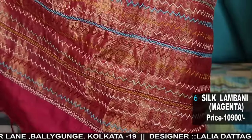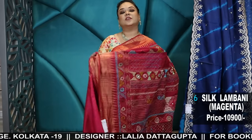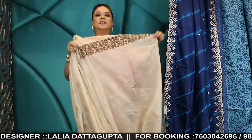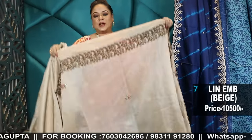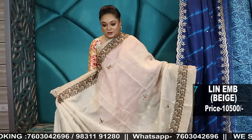We have two branches: 2C Cornfield Road, Baliganj, Kolkata 19, where we have the menswear collection as well as the jewelry section. The other branch is 12 Jamil Lane, Baliganj, Kolkata 19 — two branches close by but with different products.